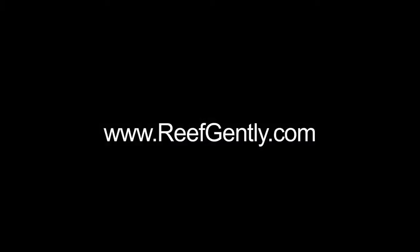For more information on other uses of the acclimate, including using our acclimate as a fish trap, visit us at reefgently.com. Thank you for watching.